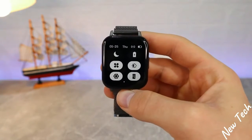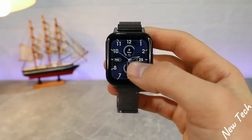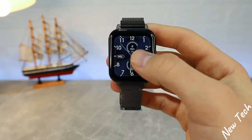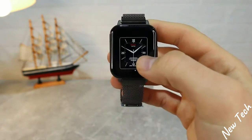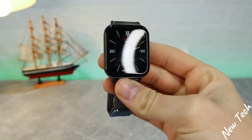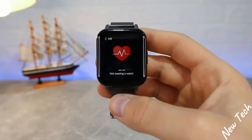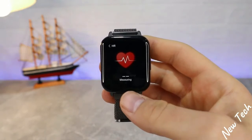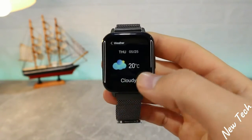In the top dashboard we have time, battery percentage, date, and some shortcuts like brightness and settings. Swiping down we have messages. Press and hold to change watch faces — there are plenty of them; this is one of my favorites on the DTX. Swiping right we have data for the whole day: heart rate measurements, sleep, weather, and that's it.